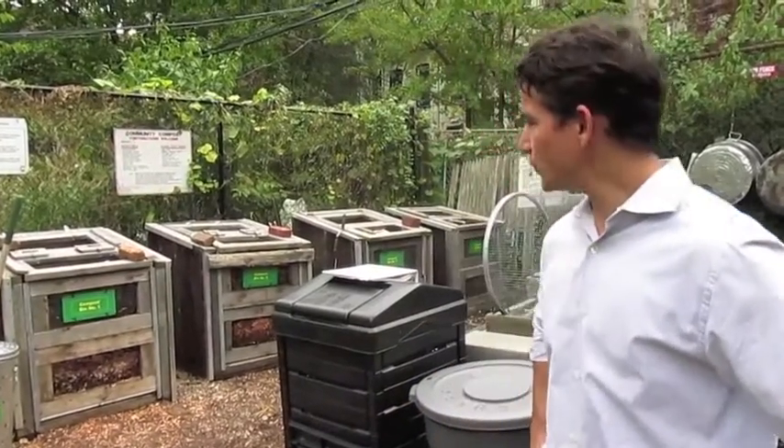Hi, my name is Lee Scheer, and I'm one of the community compost coordinators here at Prospect Heights Community Farm, and this is our compost setup.